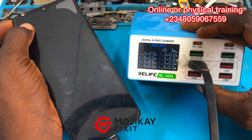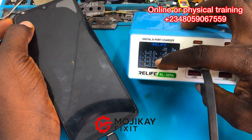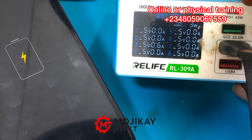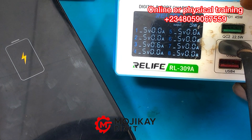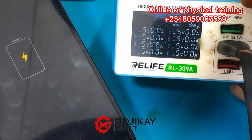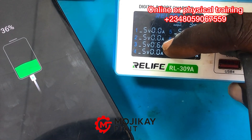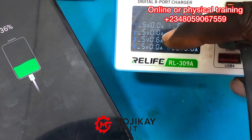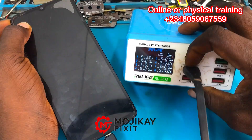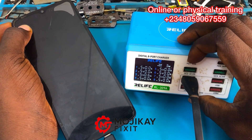The technician reported that the phone was not charging fast. As you can see on my charger meter, that's 0.6 amps right there. Anytime you see 0.6 amps on your charger meter, it shows the phone is not charging properly. The battery is at 36%, so the amperage should be around 1.0 to 1.6 amps.